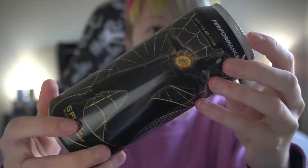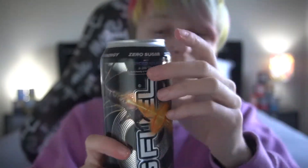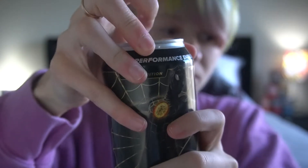Can we just talk about the design on this though? Look at that — absolutely amazing. You can't tell me if you didn't see that in a store you wouldn't buy it, because I would. I am smelling a little bit of bubblegum, but it's mostly lemonade that I'm getting from the can. That's interesting — mostly bubblegum in the tub and mostly lemonade in the can. Let's give the powdered version a taste test first.